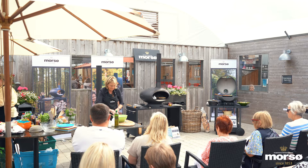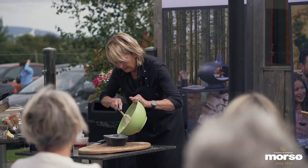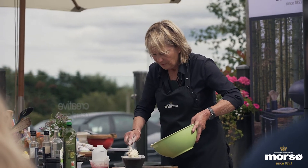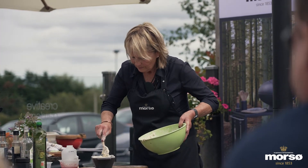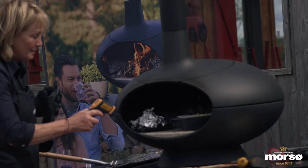I've just lined the tin with a little bit of greaseproof paper, simply because it's easier to get it out at the end. I've actually got enough here for two, so I'm going to split it, pop that in, then check the temperature and see how we are.